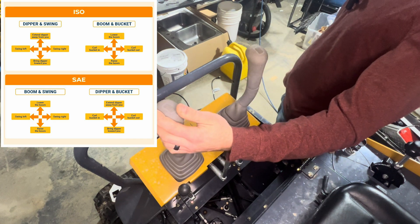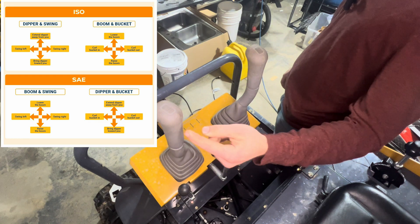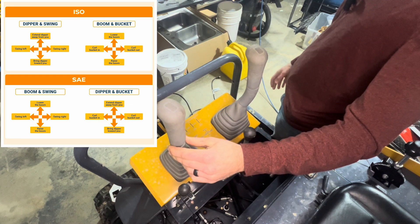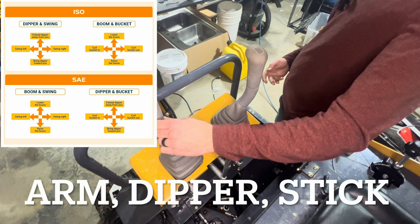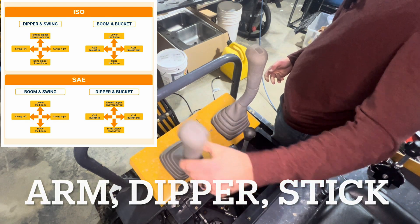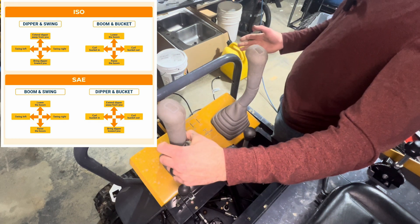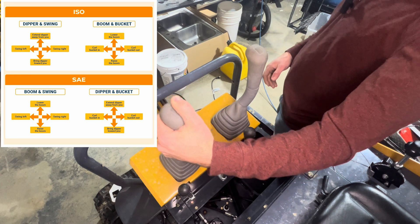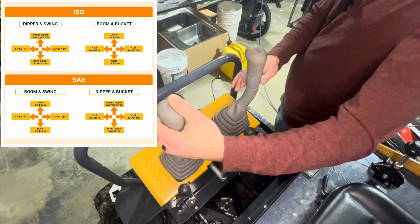On the left hand stick, we're going to swivel left, swivel right, and then this stick also controls the arm — sometimes called the stick — out and in. So if I wanted to curl in with the bucket and move the arm in, I would have to pull back on this one and curl like this. A lot of people don't like this.